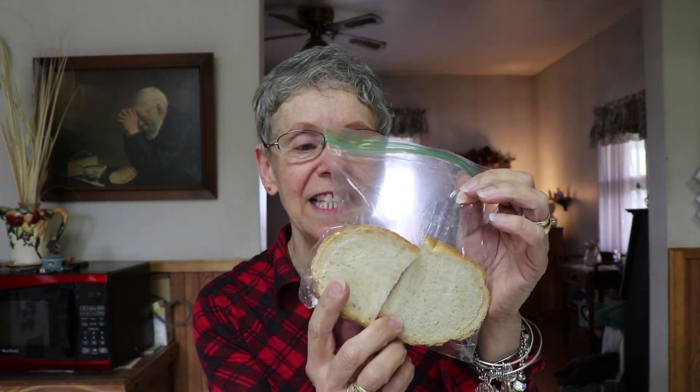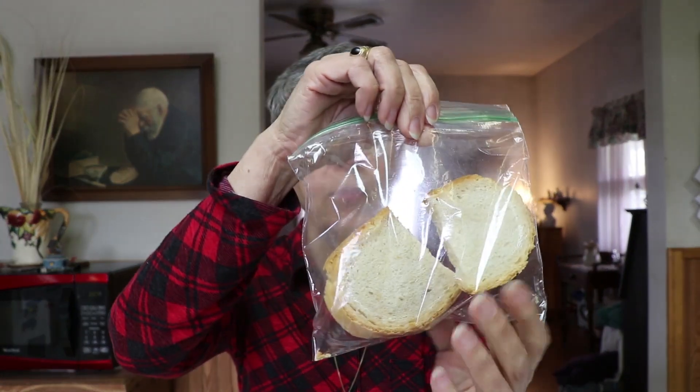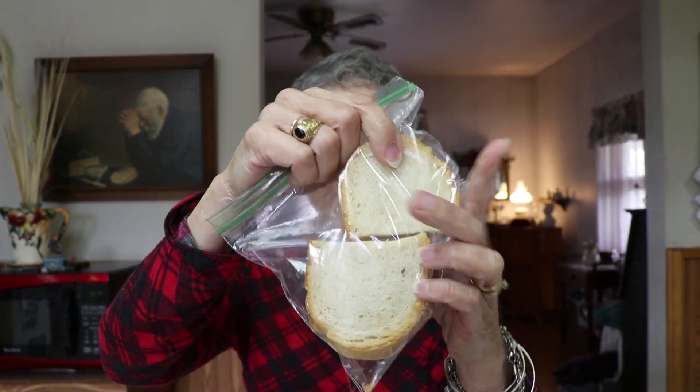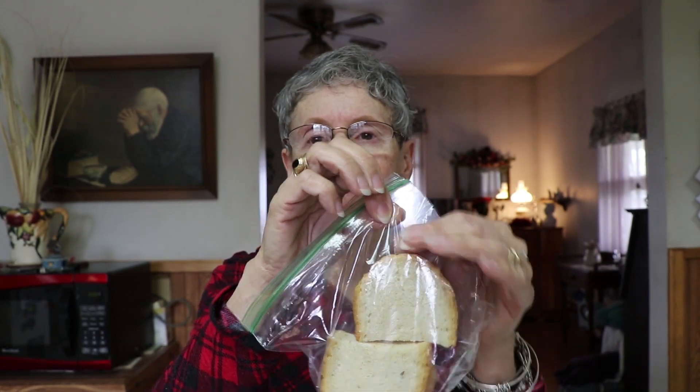I had told you in one of my videos that I made myself my own bread — it's actually one slice, I make a very small loaf. Anyway, this is the bread and it's just one slice. It's homemade bread and what I did is I put it in the freezer. It's almost thawed so I'm going to make this with my eggs.